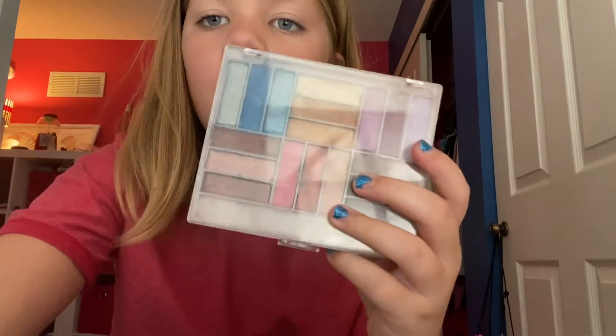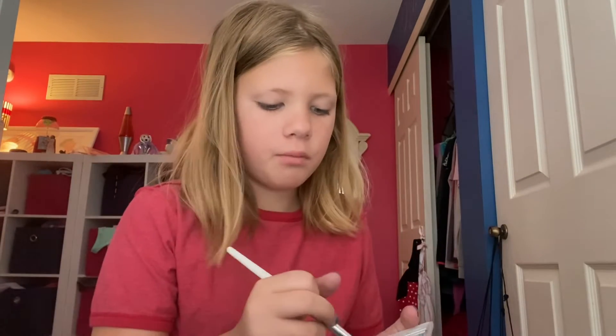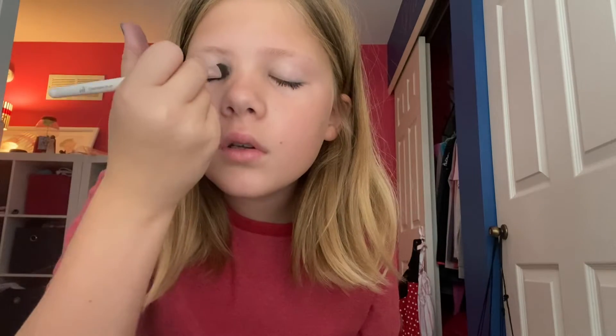For the corner of the eye, you're going to be using this matte cream. We're just going to open this up, apply it to the brush, and apply it to the corner.